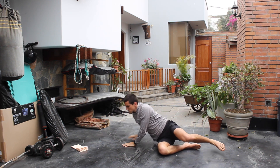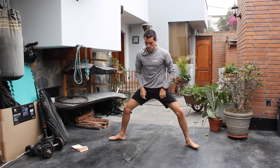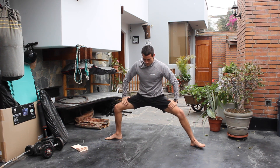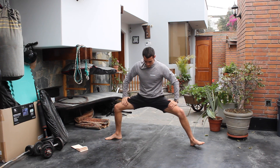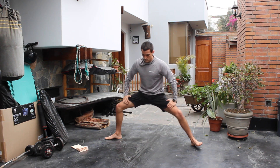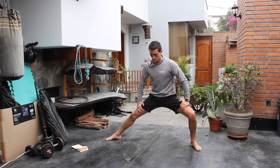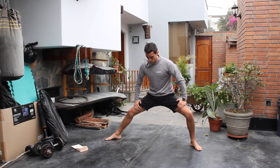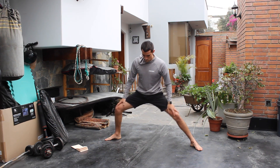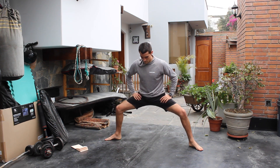We're done with our hip openings on the ground. We're gonna go up and into a cossack squat. For this, go into a wide stance with your feet pointing outwards. First, we're gonna swing side to side, letting our toes go up as we move — this way we can grease up the knees, ankles, and hips, preparing ourselves to lower down a little bit more with each swing. Do this for about 30 seconds, trying to go a little bit deeper into each repetition.